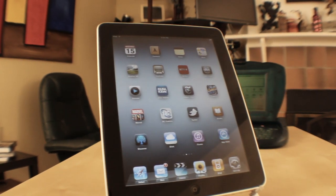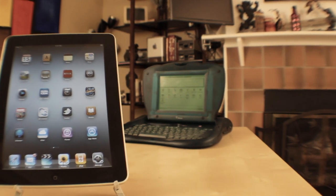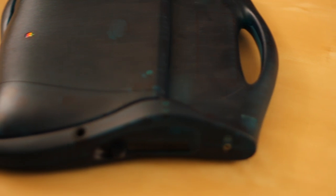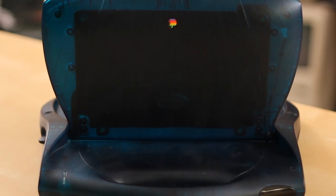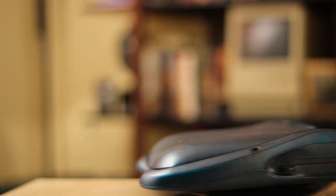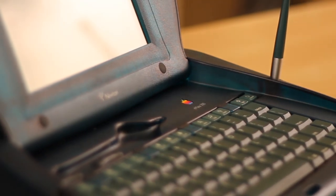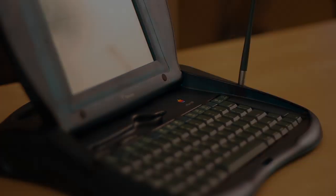Many people point to iOS as the legacy of the Newton, but I think in the case of the E-Mate, it has much more to do with its outward design. The clamshell-style enclosure is nearly identical to the iBook produced a few years later. Also, this was the first Apple product to use translucent plastic, which of course became very popular with the iMac. The entire Newton series was maybe just a little too far ahead of its time, and the E-Mate with the rest were all cancelled shortly after Steve Jobs returned to Apple. Well, that's all for this one guys — thanks for watching, and I'll see you next time.